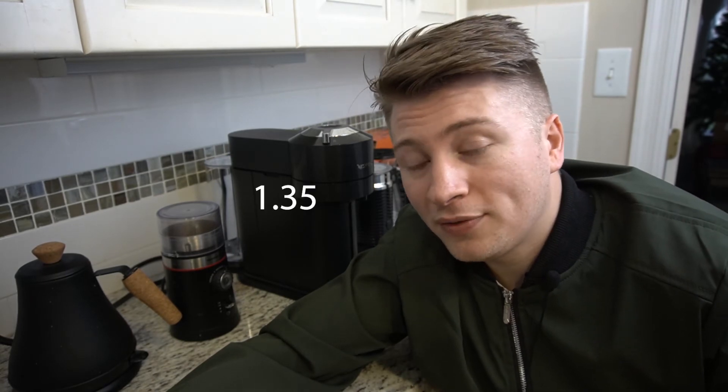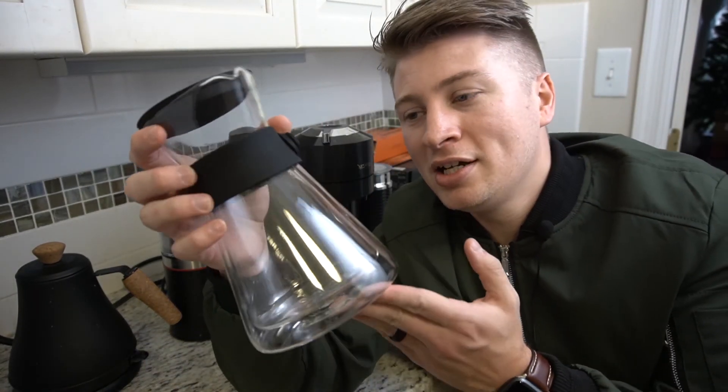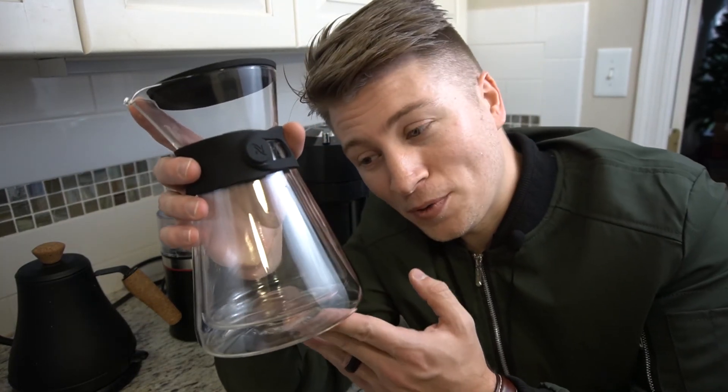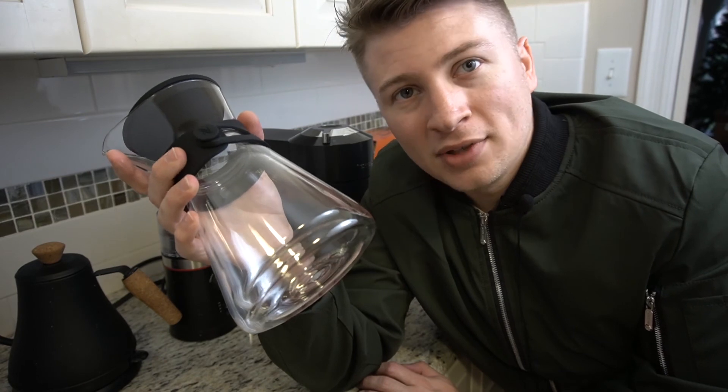Pro tip: if you want to save some money on getting this welcome gift, get a lot of the one-shot 1.35 fluid ounce capsules — they are cheaper and it adds up, so you can get this welcome gift for like $80 or something instead of over $100. So pro tip. Anyways guys, that's all I got. My next video I'm going to be covering the Nespresso Carafe, which comes with special pods for the Vertuo Next machine and makes a lot of coffee. I'll let you know if that's any good. So anyways, bye.